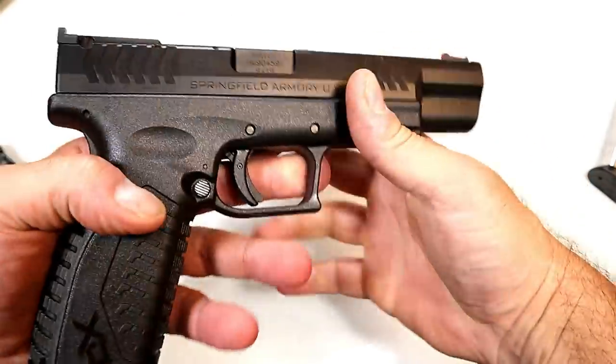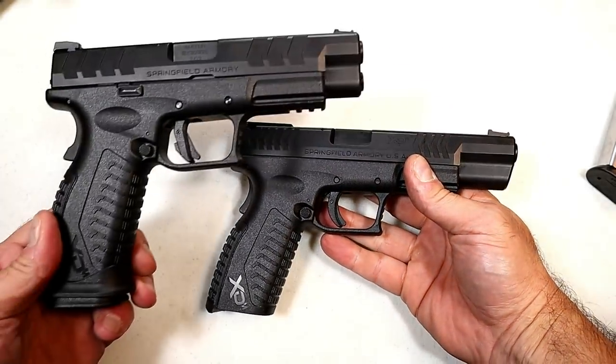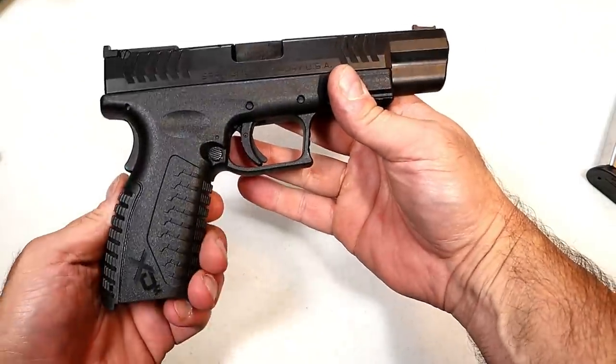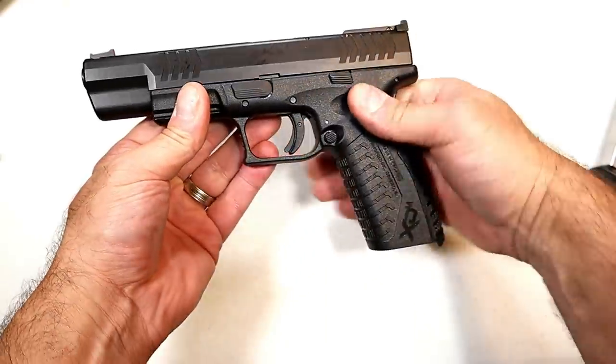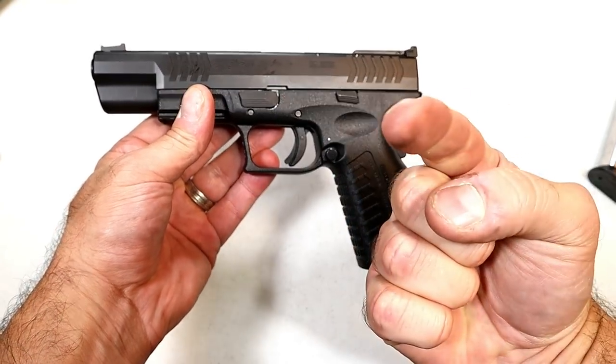That's the XDM 5.25 — available in their Elite line. I really like the Elite line; I think they made some great changes. If you like videos like this, please subscribe and share, and I always appreciate the thumbs up. Thanks for watching, and you guys be safe.